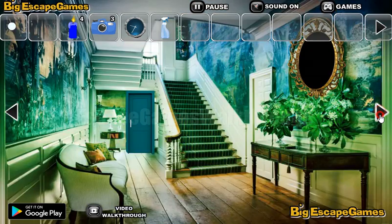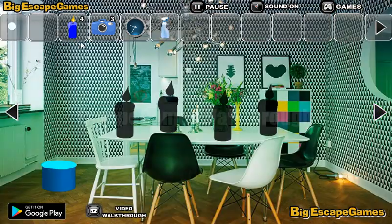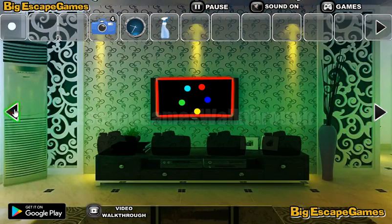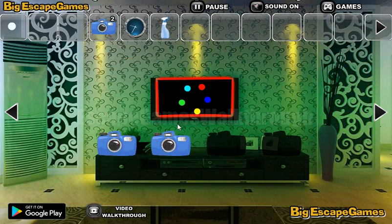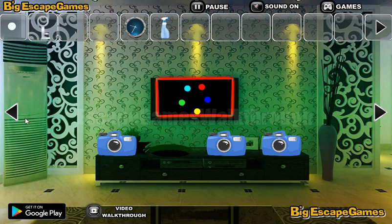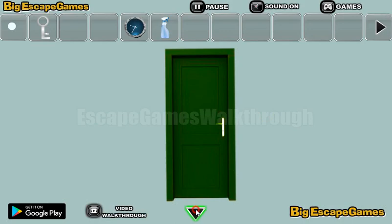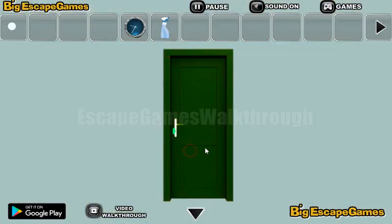We have the last candle and they all go here. Next up, the cameras — we can exchange them for the key to the next room. Okay, here is the key, and here's the door. The first door is on the left.